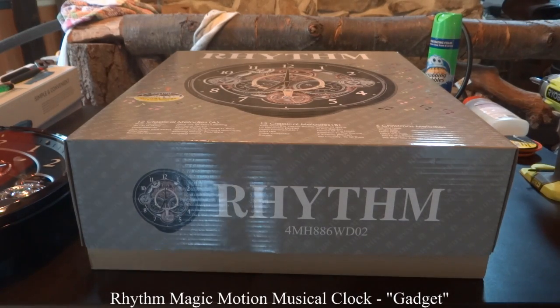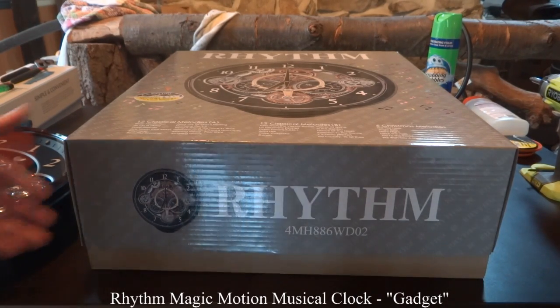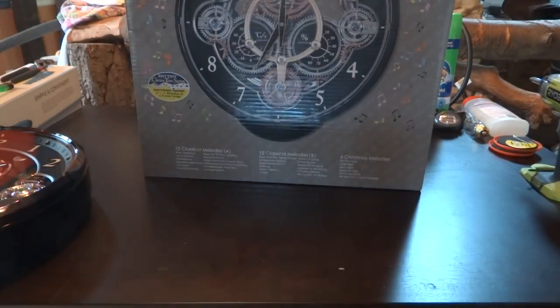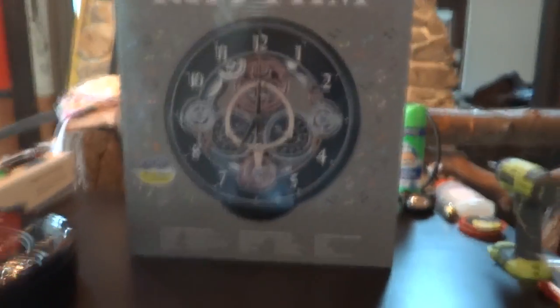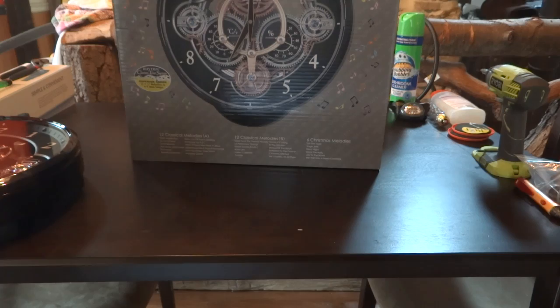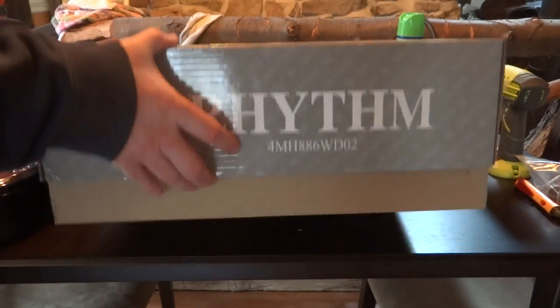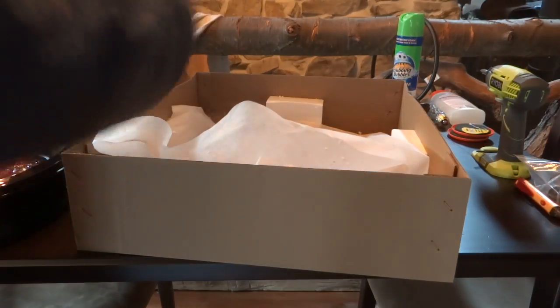Hi, I just got my rhythm clock in the mail today. I just took it out of the box, but here's the box it comes in. Mine was a little loose in the box. It looks like the styrofoam that holds the clock in place broke, because when I picked the box up for the first time, the clock was shaking around in there, which had me nervous because I thought I might be looking at some damage.